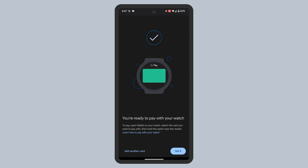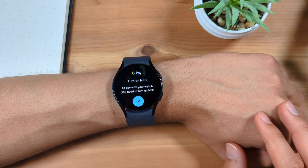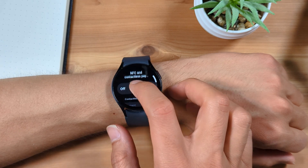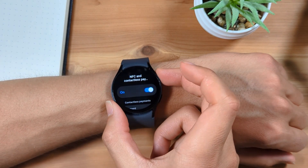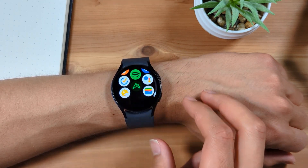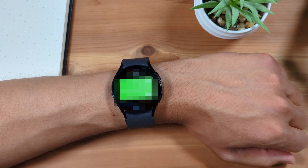Return to your watch and open the Google Wallet app if it isn't already open. You'll be asked to enable NFC. Tap the checkmark. Toggle to On. Press the Home button, then go to Apps and open the Google Wallet app. You should now see the card you added to your watch shown as active.